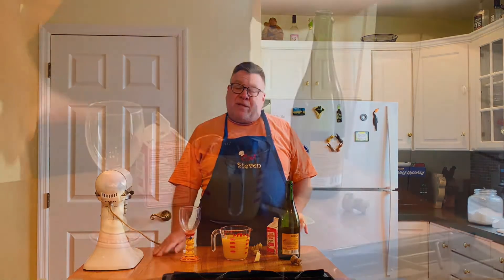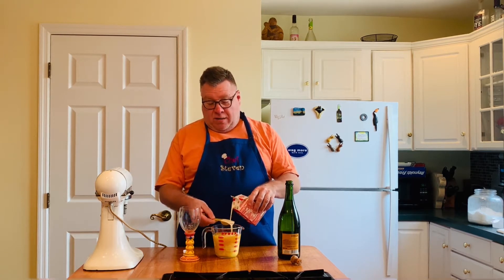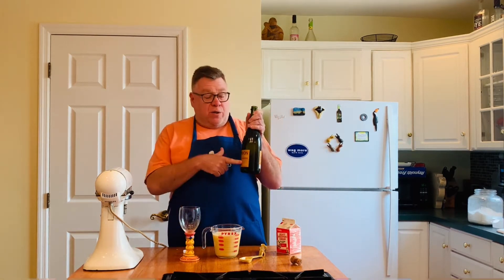This week's cocktail is an orange creamsicle mimosa. I think it's definitely more of a brunch item, but could you have it for dinner? Absolutely. We have two cups of orange juice here, and this is heavy cream. Could you skip the heavy cream? I'm sure you could, but why would you — it's delicious. They say two tablespoons but you can see these are generous pours.